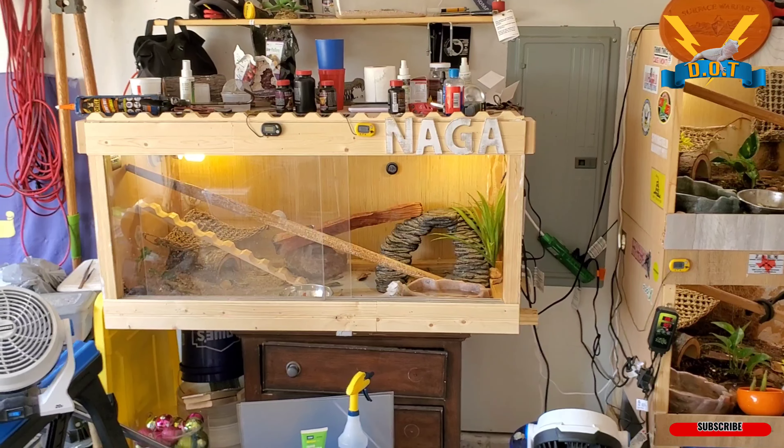I'll get back with you guys later on the dragons. I just wanted to show you the mister again and their morning breakfast. I always feed vegetables and greens in the morning before any protein is served — I want them to get those veggies in.